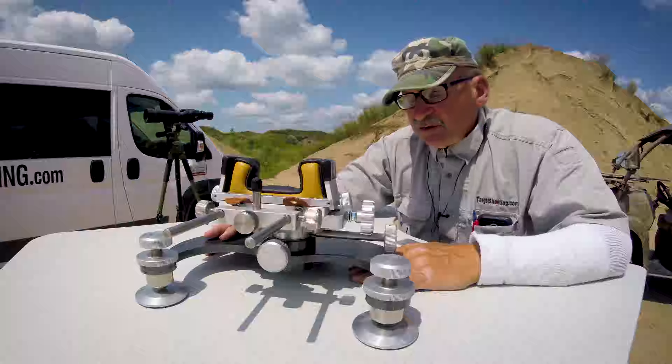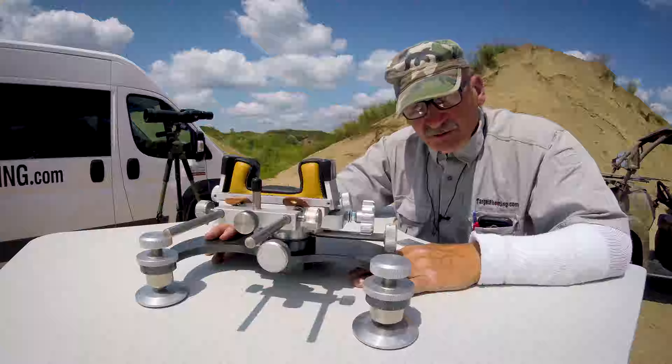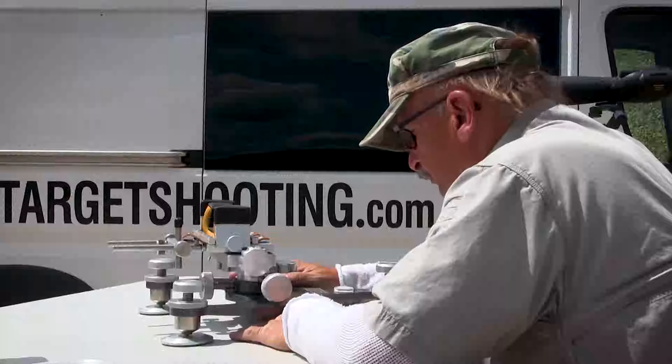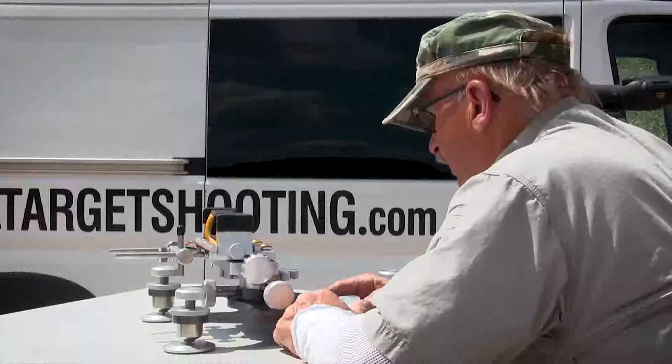When your competition rules say they will not let you use a one-piece rest that connects the front and the back — it has to be a totally separate rest out front — that's why we developed this 1200. I want to start from the bottom up.